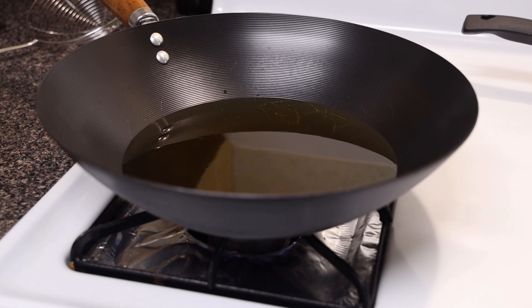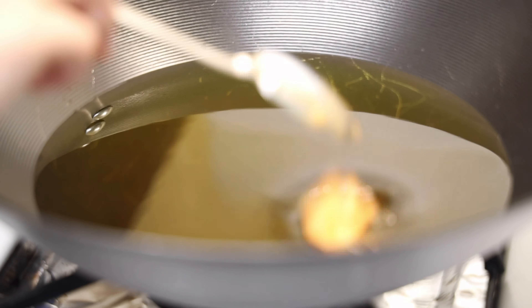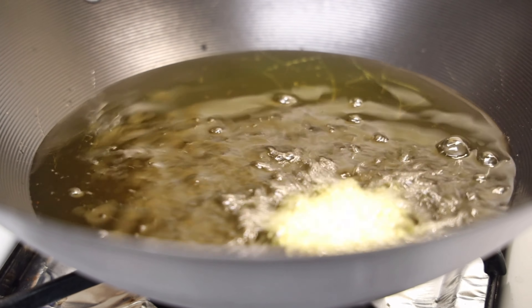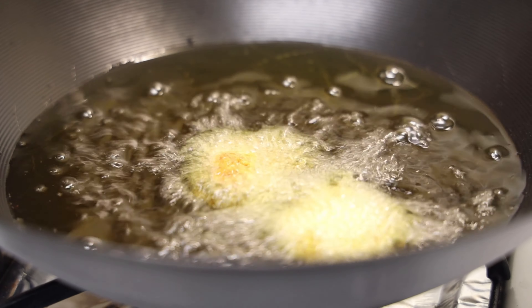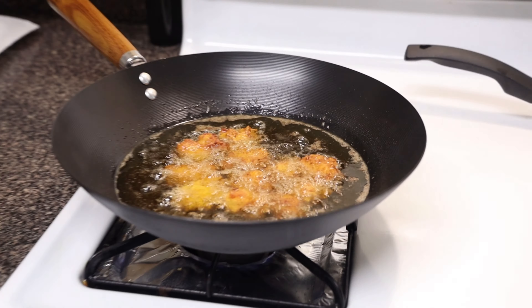I'm going to add my chicken into this heating oil that is on medium flame, and fry it until it's cooked and golden brown. I'm adding the chicken pieces in one by one.